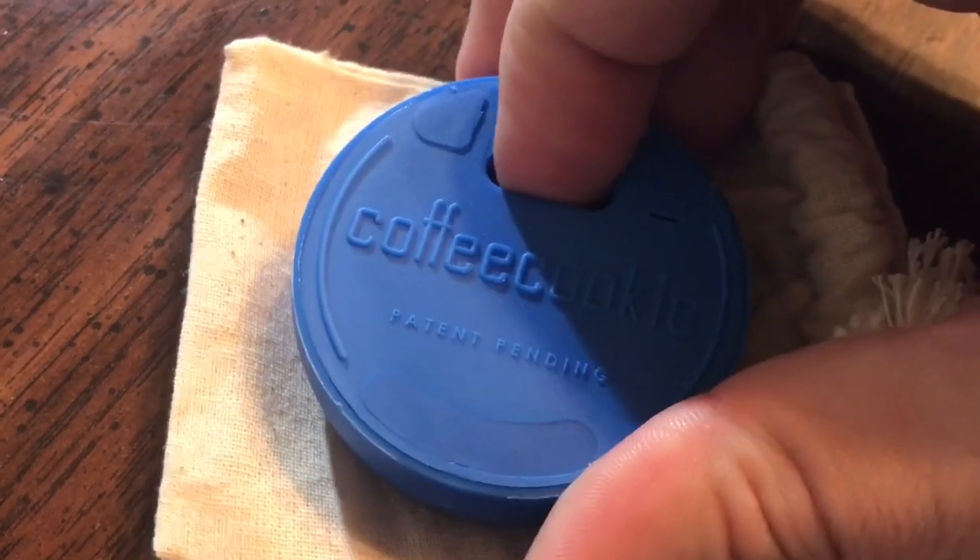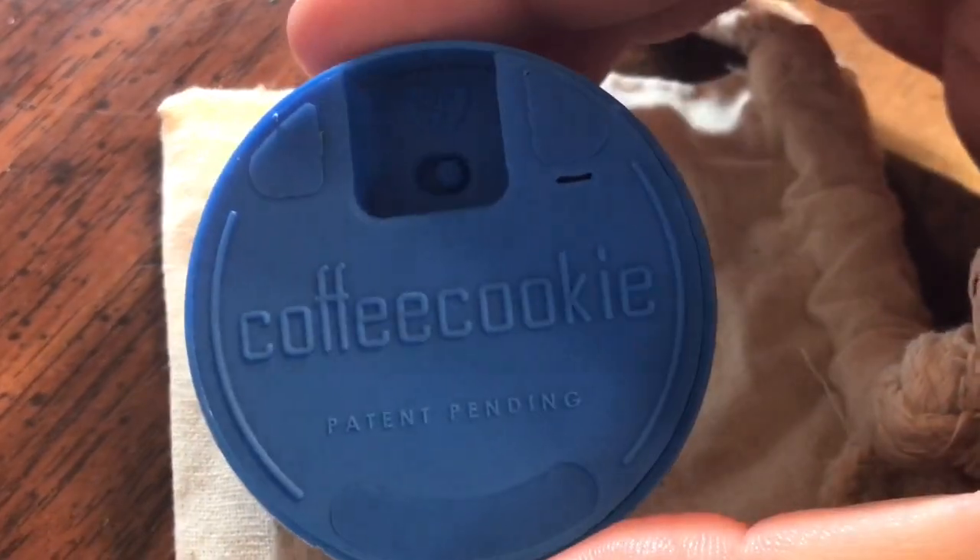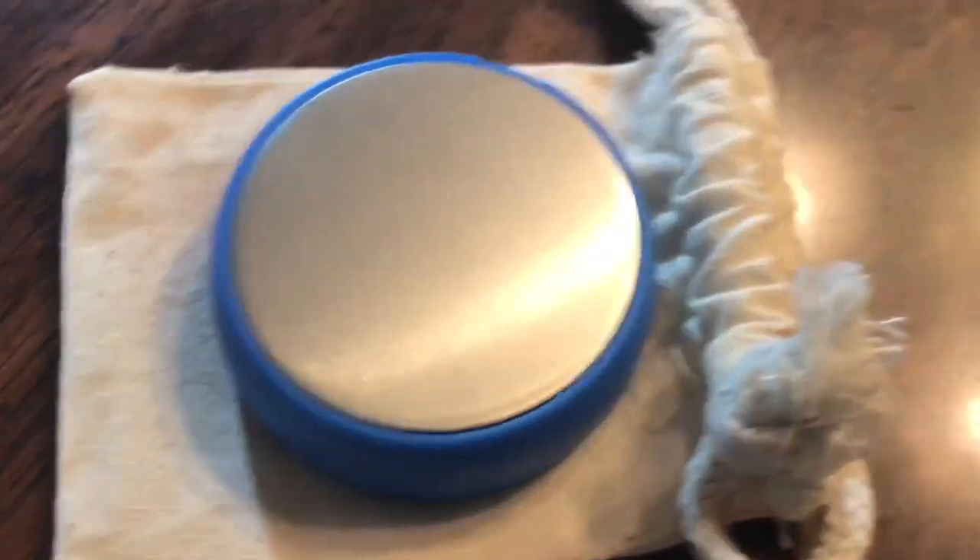What does the coffee cookie do? It keeps your coffee warm. How does it do that, you may ask? Let me show you guys.